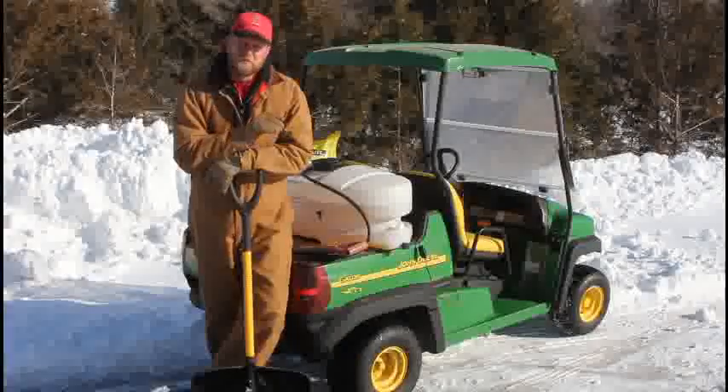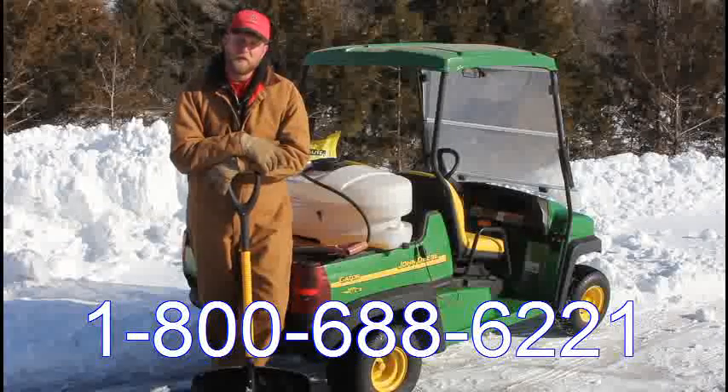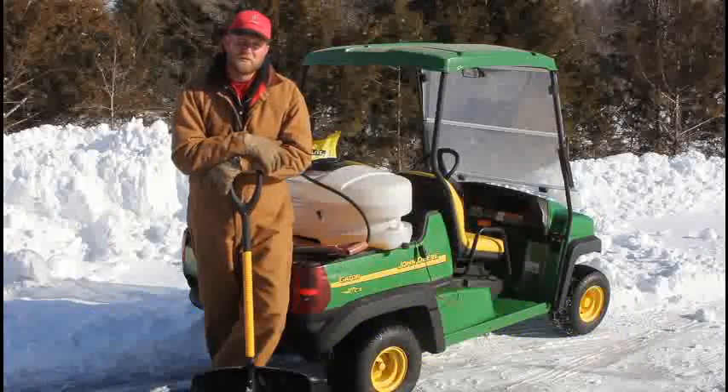If you have any questions, feel free to pick up the phone and give us a call. The phone number is 1-800-688-6221. We're open Monday through Friday from 7:30 to 5 o'clock Central Standard Time to take care of any questions you might have.